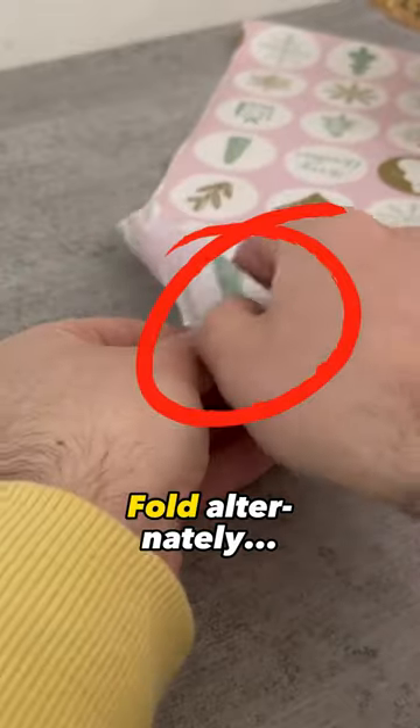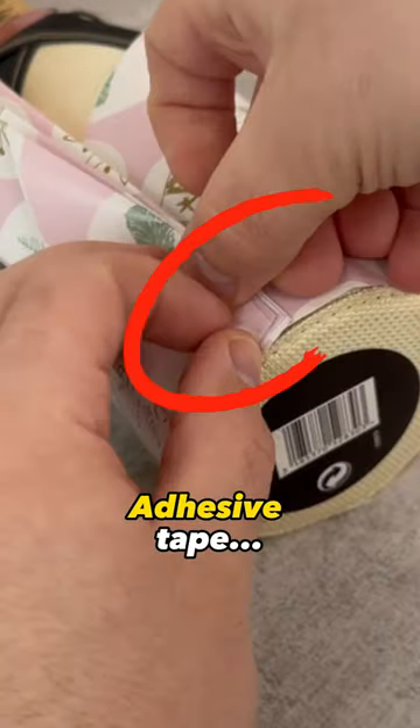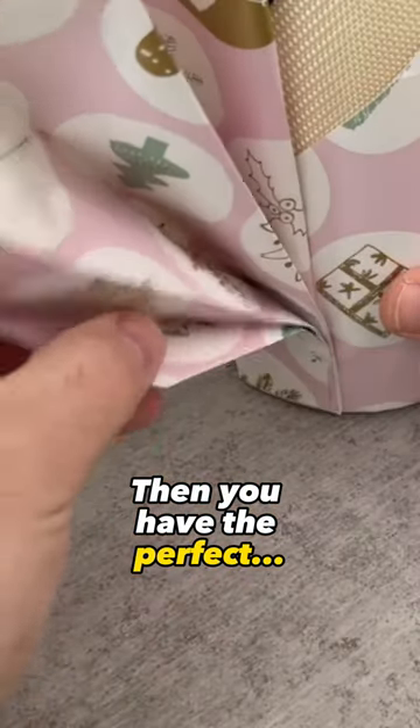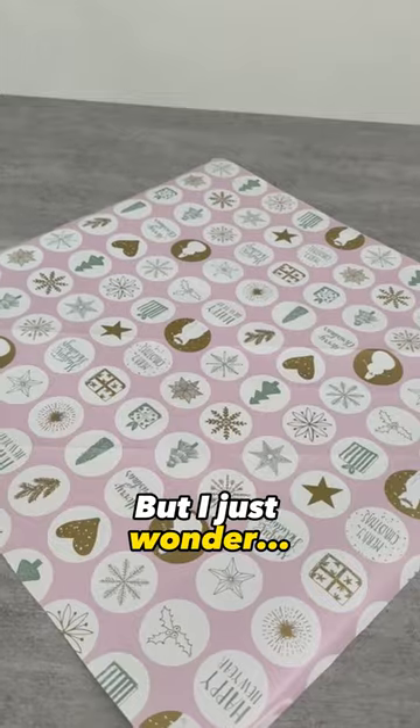— which you now fold alternately from top to bottom until you have reached the bottle, then pull it tight and fix it with adhesive tape, align it a little at the top. Then you have the perfect gift packaging for a bottle that will really turn people's heads. But I just wondered —